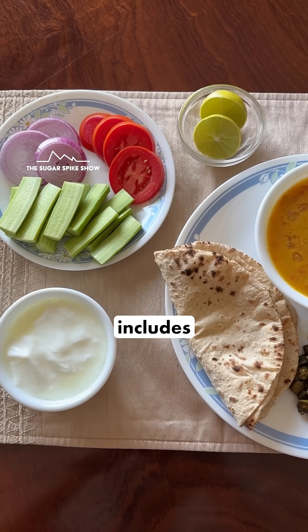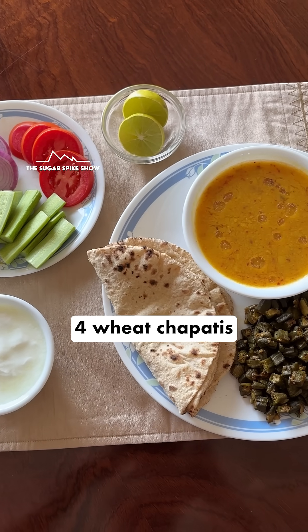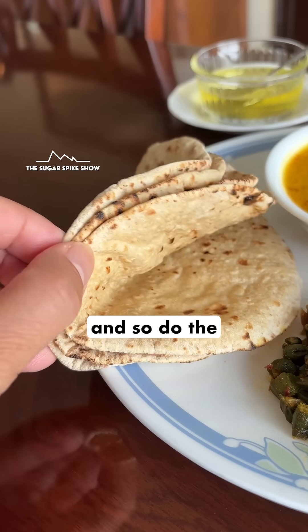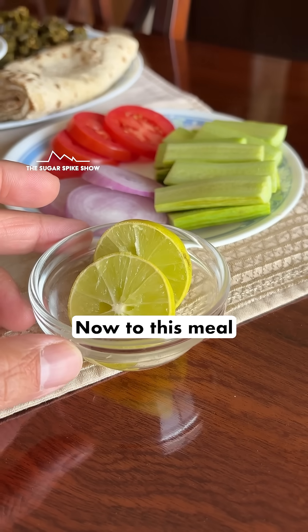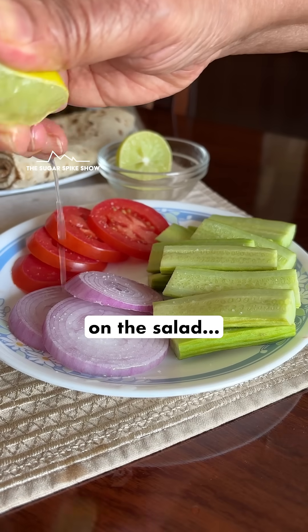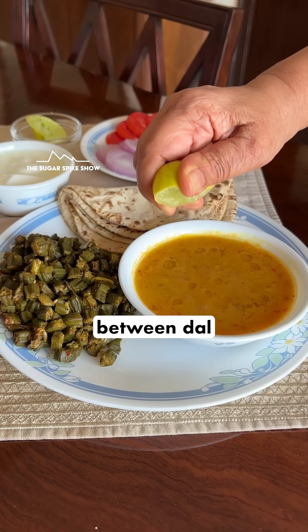Today I'm having a meal which includes dahi, salad, 4 wheat chapatis, bhindi and aradki dal. The dal has ghee in it and so do the 4 chapatis. To this meal, I've added lemon juice from one small lemon — half of it on the salad and the other half split between the dal and bhindi.